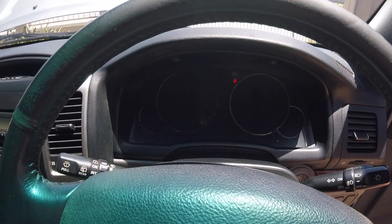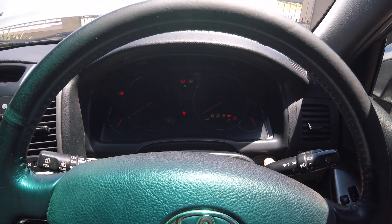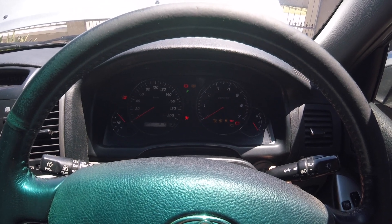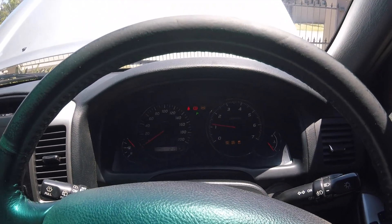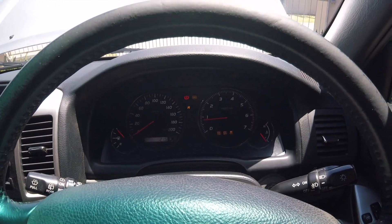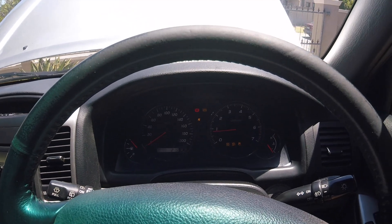And then when you go to start your car, it'll be like this. You'll notice your handbrake light will stay on, but don't worry about this — it'll go off again when you reset everything.